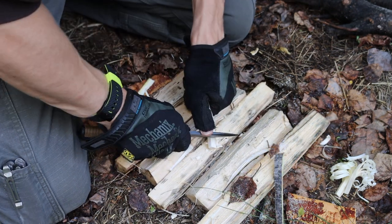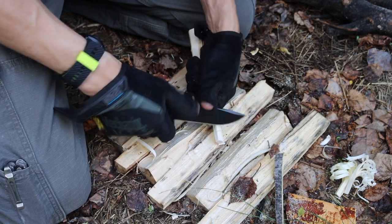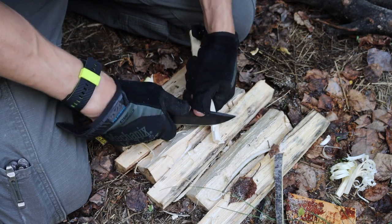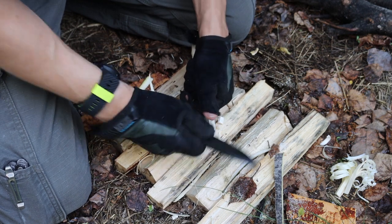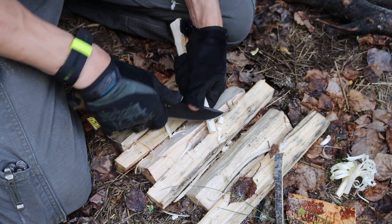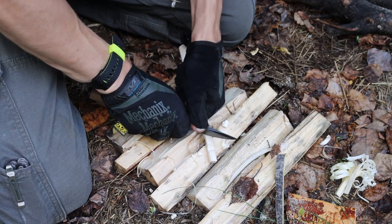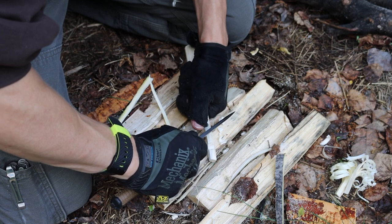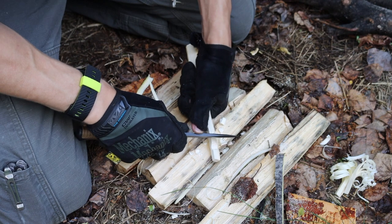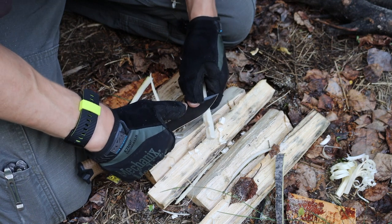Both of these knives are pretty good for survival. I would probably lean more towards the Garberg over the Strong Arm — not to say that the Strong Arm is a bad or inferior knife, but going back to creating notches, that is a definite weakness. I like how the Garberg is more well-rounded. Both of these are stainless steels, so they're going to be fairly equal in rust resistance. The Garberg just slightly outperforms the Strong Arm in that one aspect of notching.